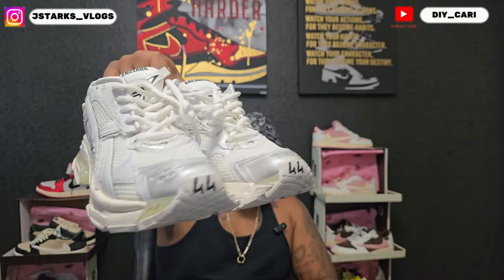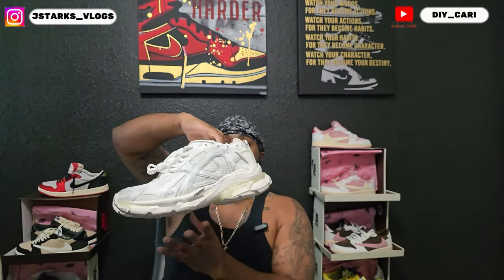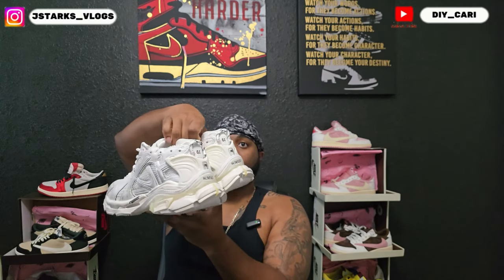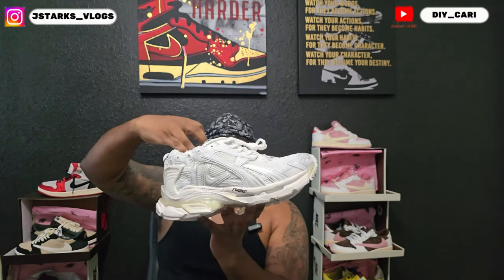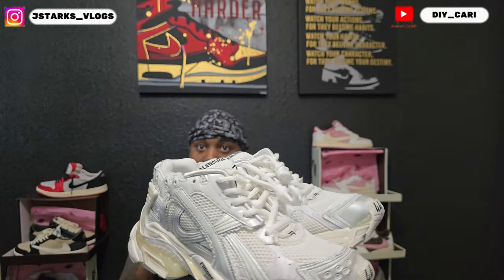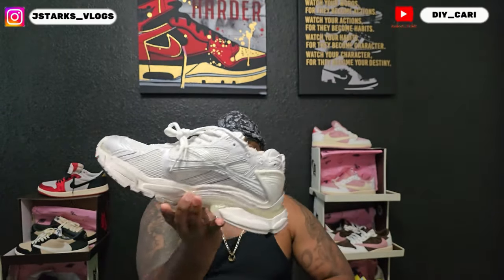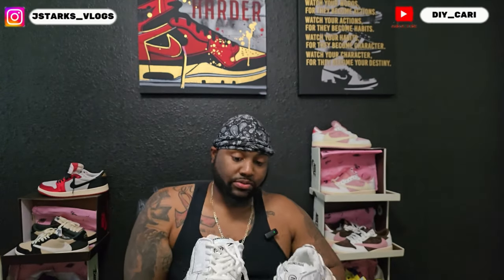For those that love these type of shoes, these are for y'all — those that love Balenciaga, love designer. Again, super comfortable, no complaints there. They didn't have any smell, there are no glue lines, everything's on point. Y'all see something wrong, y'all point it out, because I don't see it. I really do wish they were my size so I could actually wear them and get a feel for them, but they're not.